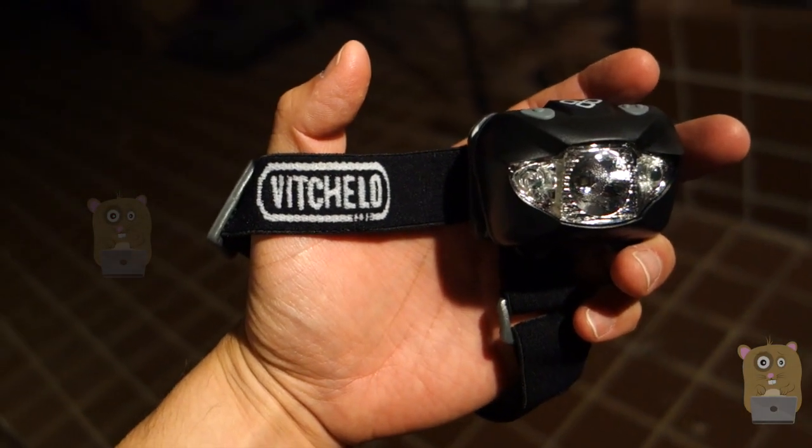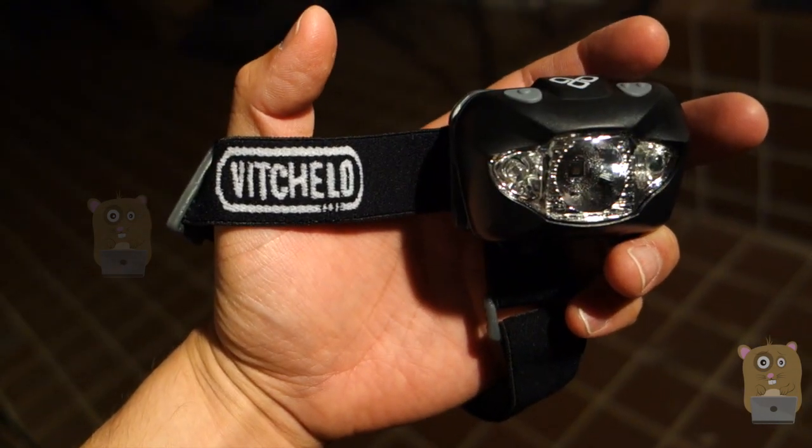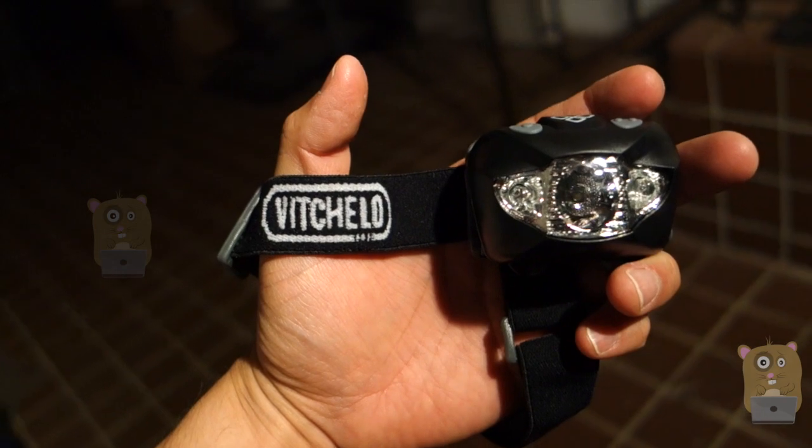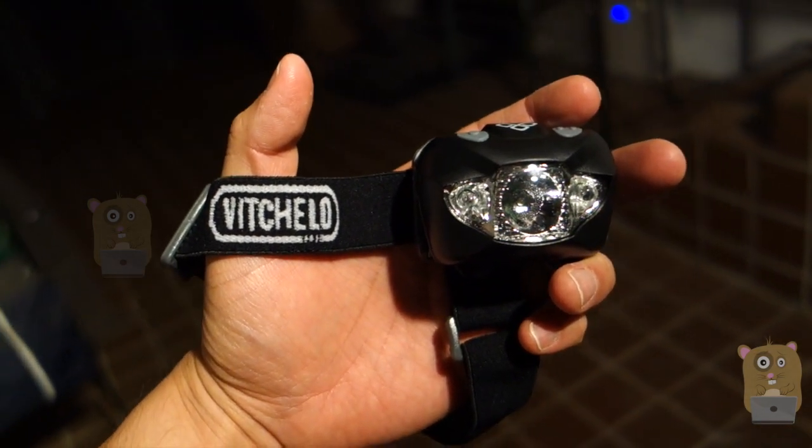Overall, I like the brightness, I love the battery life, and I would recommend this unit. Thanks for watching this review of the Vachello V800 LED headlamp. If you guys have any questions, comments, or suggestions, feel free to contact me. Thanks for watching, Alka Hamster. Bye.